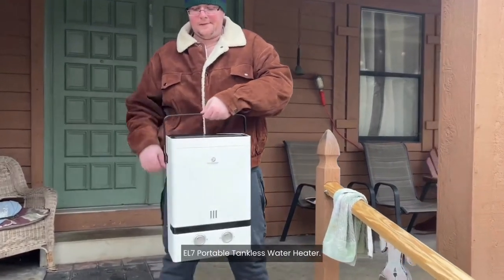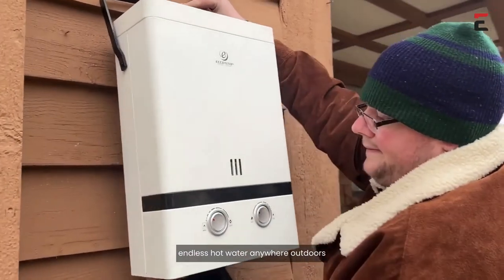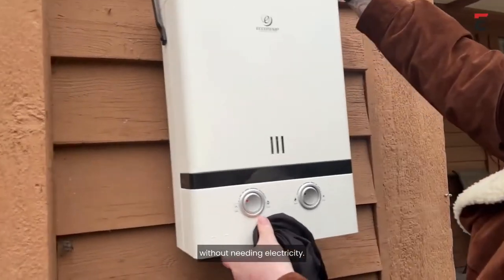This is the Ecotemp Luxe EL7 Portable Tankless Water Heater. It's the perfect solution for providing instant, endless hot water anywhere outdoors without needing electricity.